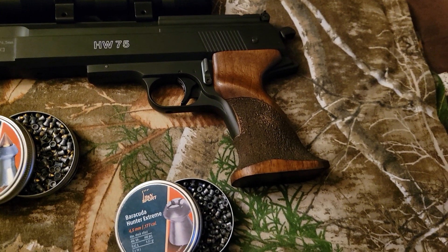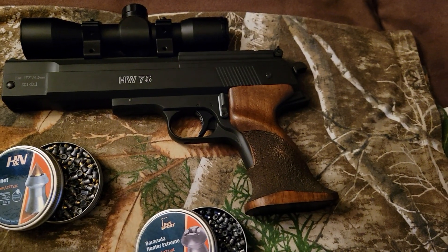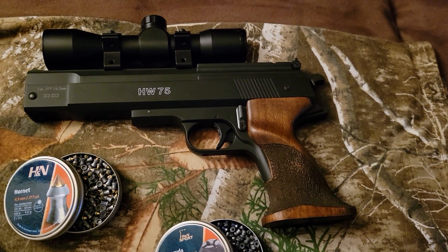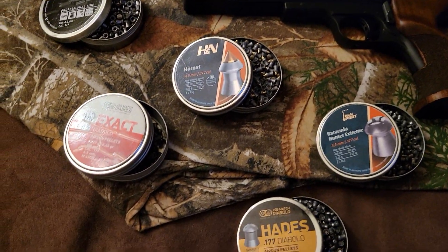They've been around for quite some time now. I actually love this pellet pistol — it's something you won't catch your average Joe shooting, because it can be a little pricey. But man, nothing but the best on the market.